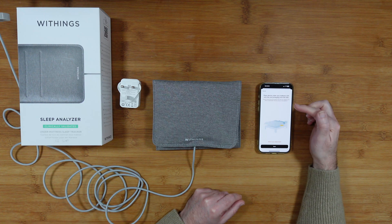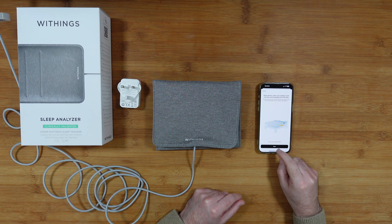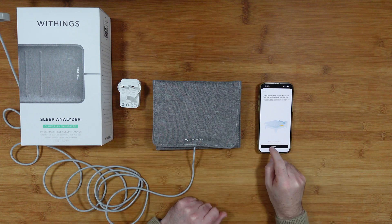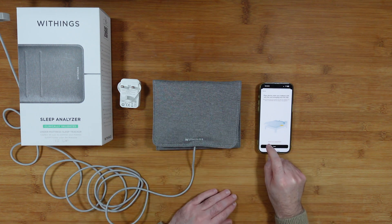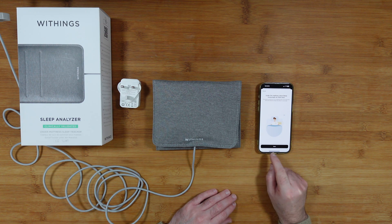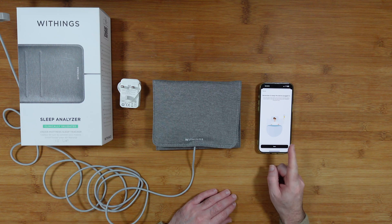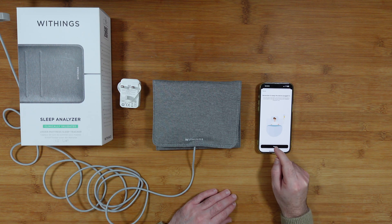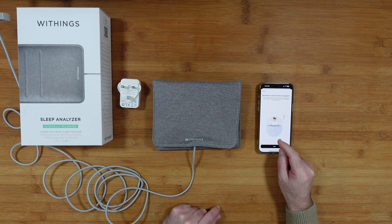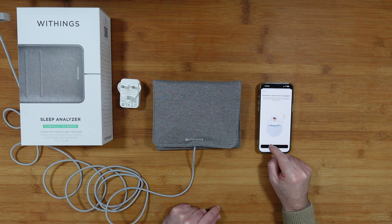The app says: 'Place the device under your mattress with the cord emerging from the side.' If you use a slatted frame, you'll need to place something on top of the slats for it to sit on. Place the sensor horizontally at chest level. Remember to keep the device plugged in and wait 10 minutes before going to bed if you unplug it during the day. You can continue installation during this time.